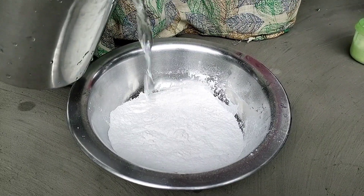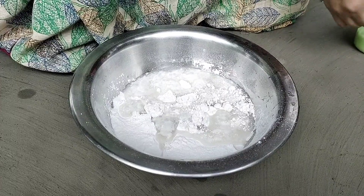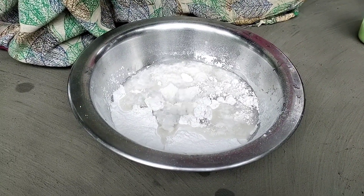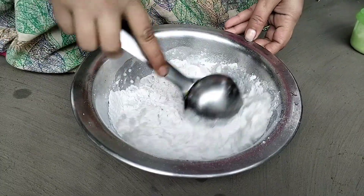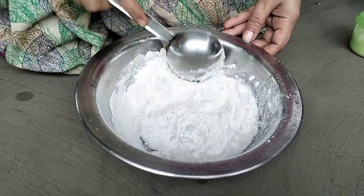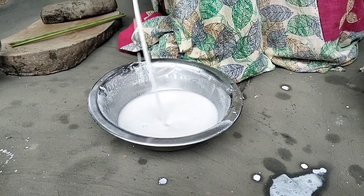Now we have 80 grams of juice, nine grams of juice — come in — and there we have so much, 20 grams of juice.